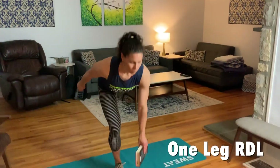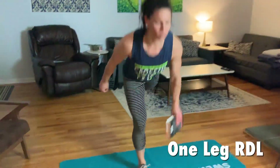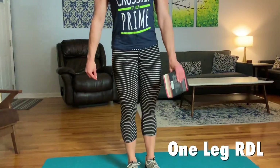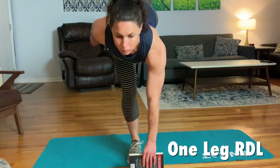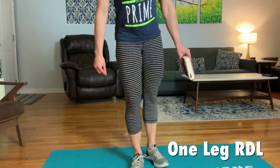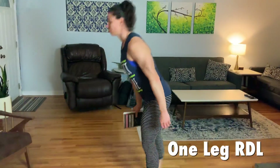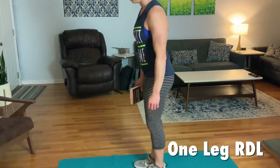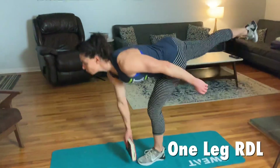Now we are doing the one-leg RDLs. A key point is that she is keeping her hips pretty forward. We are going to hold something — the most scaled version could be a book — just so you have something to touch with and a little counterbalance to keep your hips straight. We keep that leg pretty straight but not locked out — just a slight knee bend — and we are doing 10 on each leg.